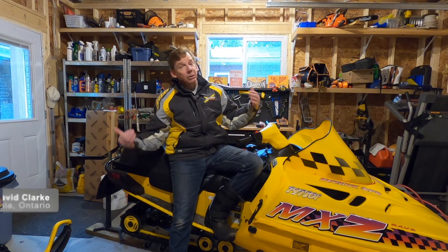How's it going ladies and gentlemen and welcome back to the channel. If this is your first time here, my name is David Clark and this is my old sled.